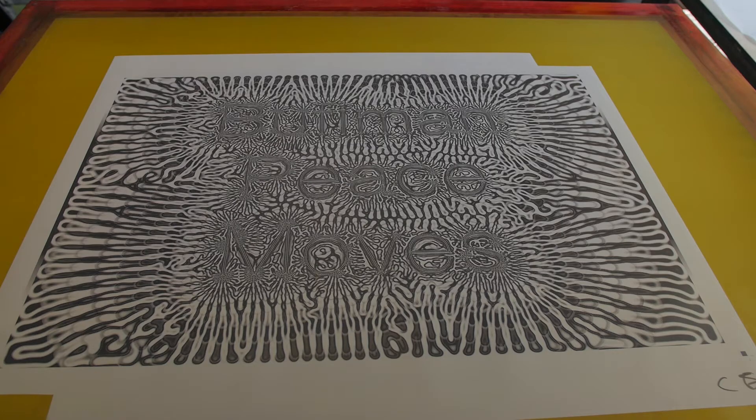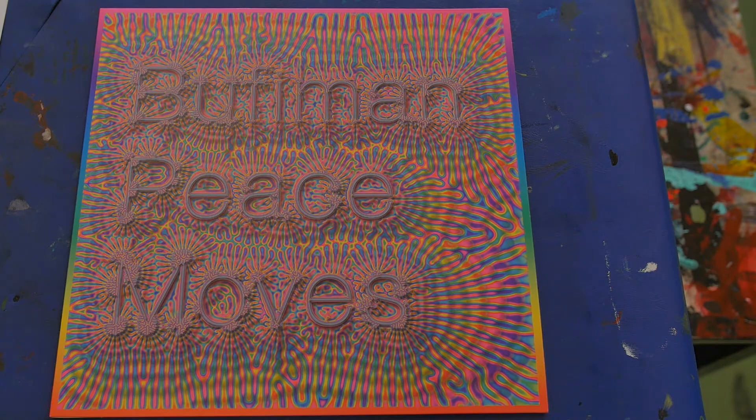When I saw the title of the record, it was called Peace Moves. And I thought it would be nice to work from the cliché that peace always is like a rainbow kind of motive. I thought, well, I want to use a rainbow but I also want to make it kind of dirty. And I imagined, okay, what would it look like if you have a mold that looks like a rainbow.